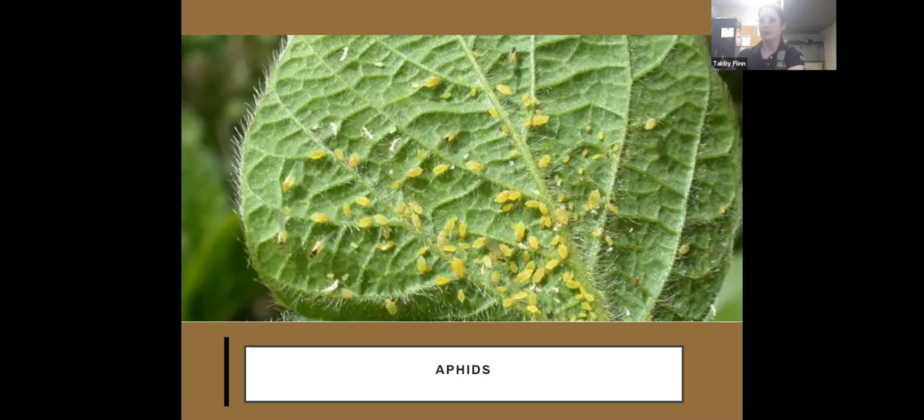Insecticidal soap works really well for aphids, or you can blast them off with a hose — but they will come back, so you'll have to be diligent about removing them.